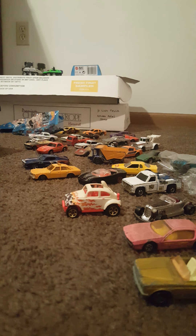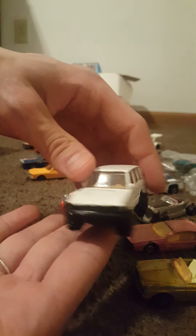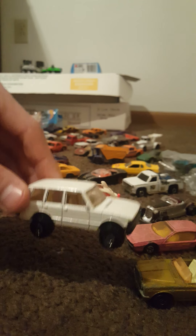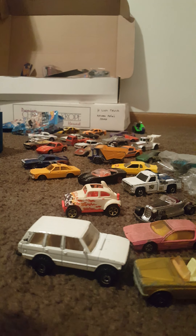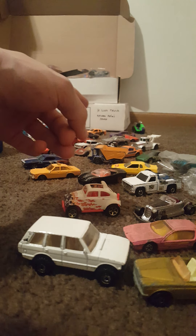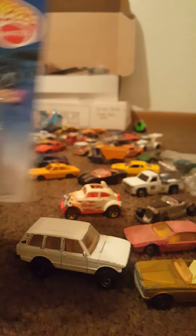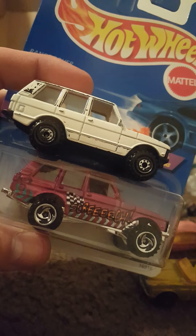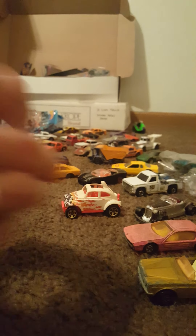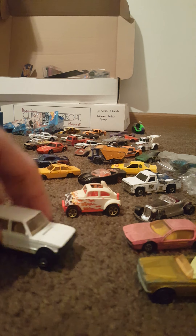Now I know this one very well — this one is the Range Rover. I just went over that in my Hot Wheels carded video. Let me dig through the box — yes, Range Rover, as it says right there. I believe this is the same casting in a different color. Picked this one up at Goodwill — I've had that one for quite some time now. Very cool.